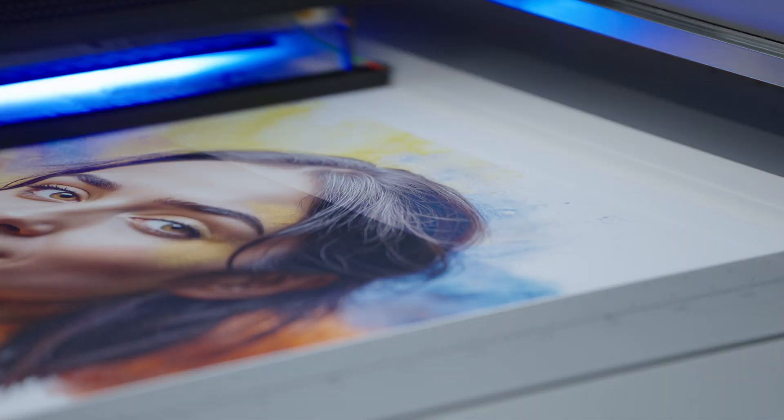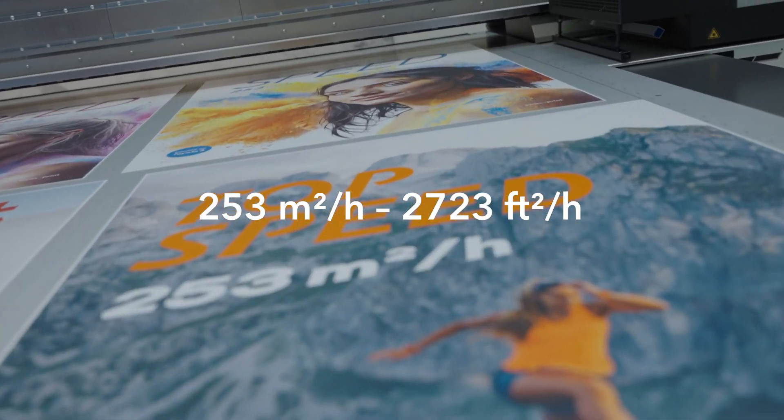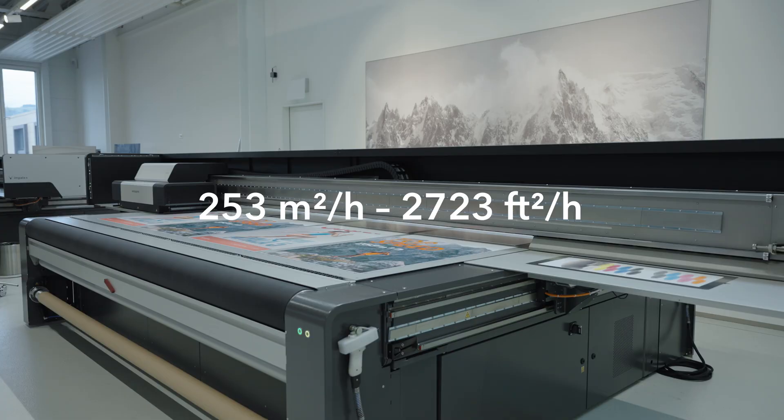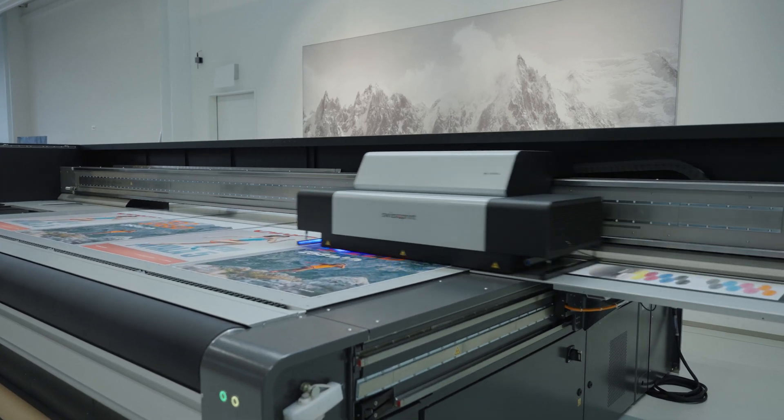Let me introduce you to Generation 5. Based on the highly successful Kudu platform, these Nayala 5 and Impala 5 print faster than ever before. A striking 23% speed increase results in a maximum of 253 square meters per hour on the Nayala. The Kudu now even prints up to 341 square meters per hour.